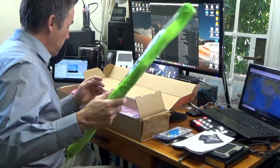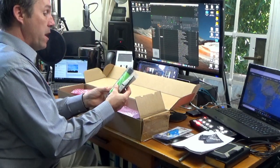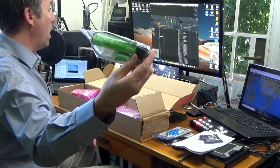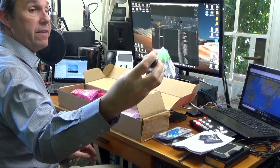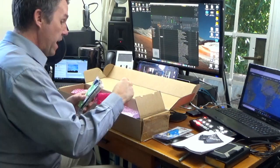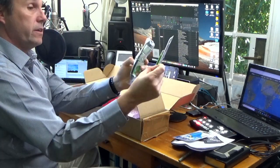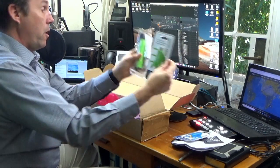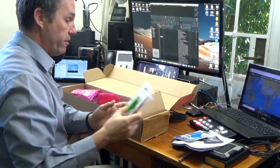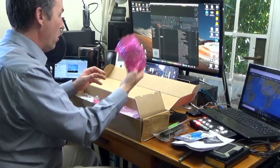What else have we got in here? Okay, so this is interesting — this is a smaller ADS-B antenna. I'm wondering if that goes alongside the laptop dongle or the more portable one. I suspect that will make a YouTube video of its own as well.